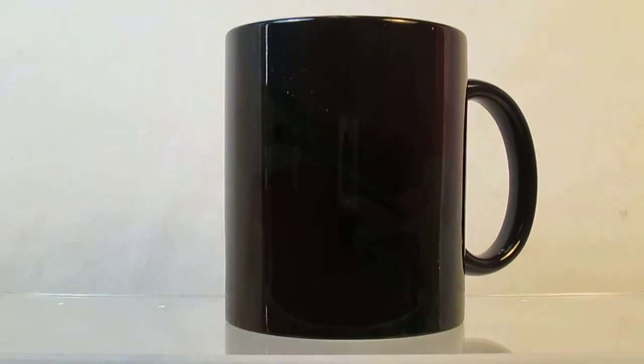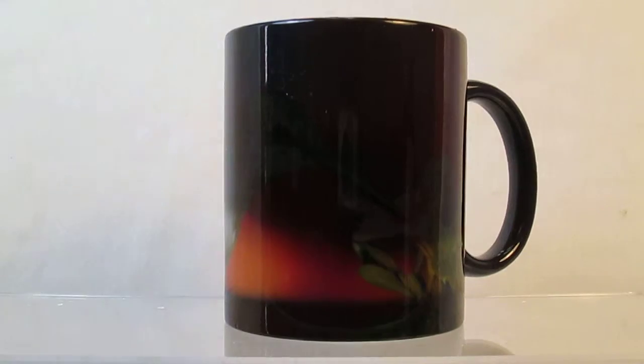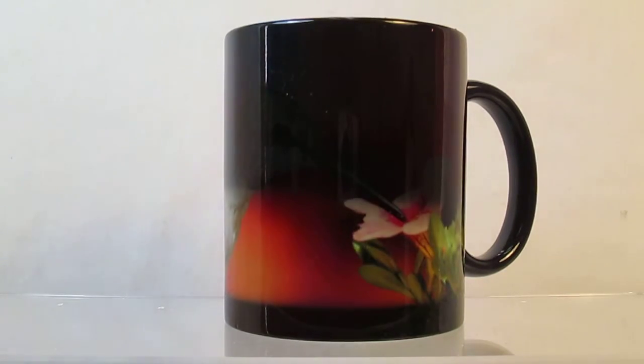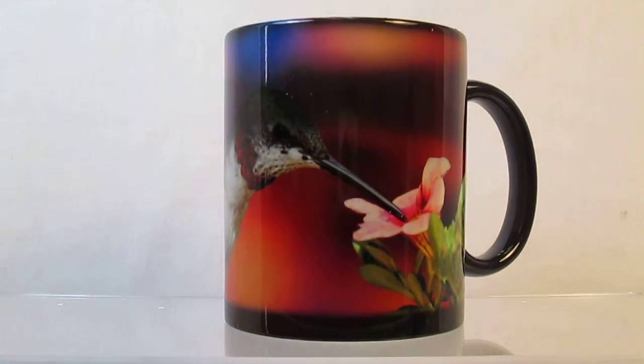Magic mugs are dark colored when cool. Add a warm drink into them and watch as a colorful image magically appears. The image on this mug is of a ruby-throated hummingbird. The colorful picture wraps around the mug except for about one and a half inches by the handle.